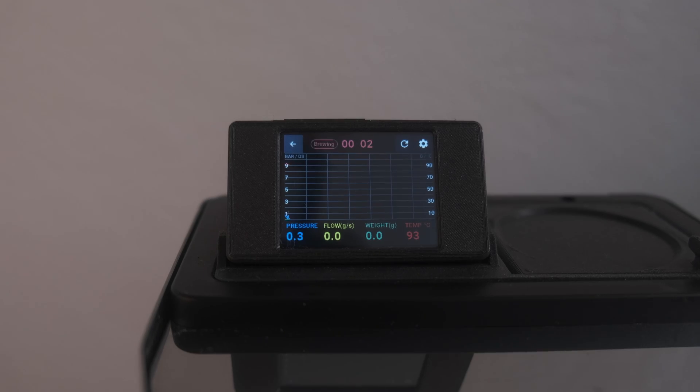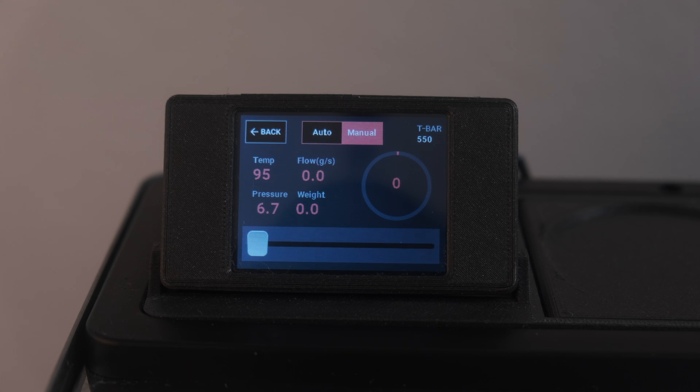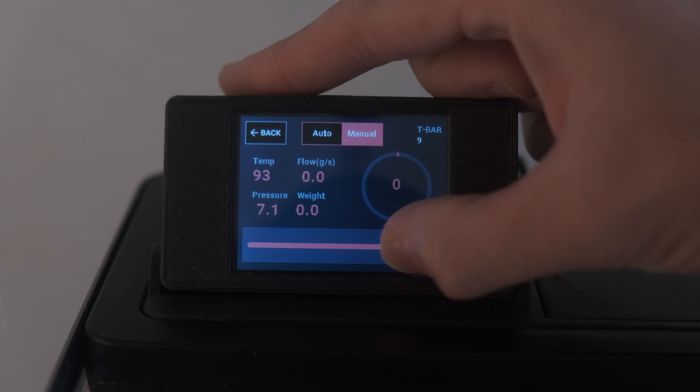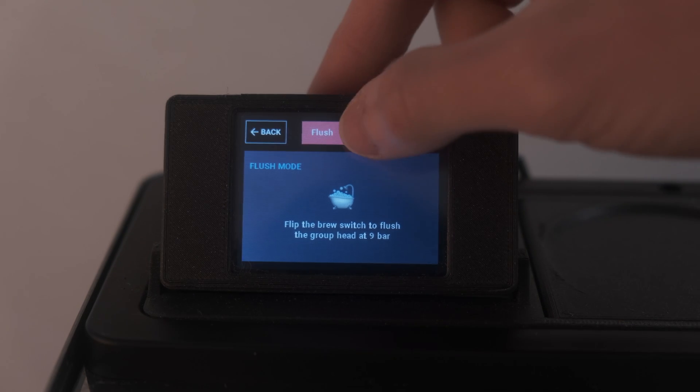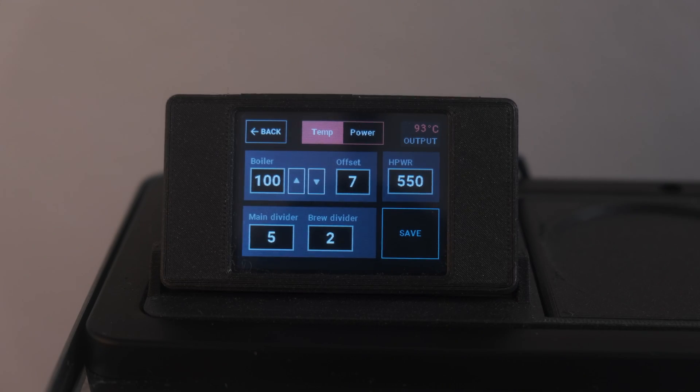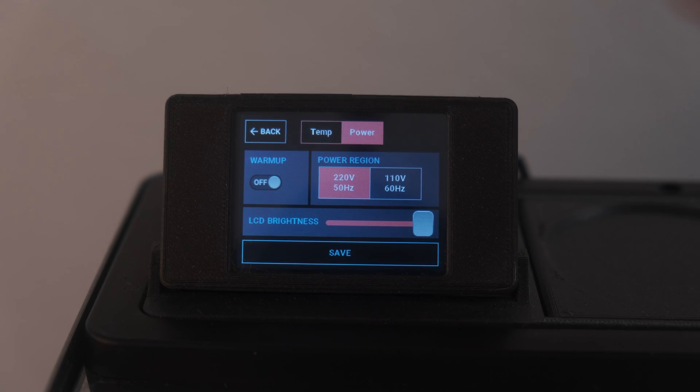The machine goes through the following sequence: pre-infusion, pressure hold, then finishes with pressure profiling. The machine turns on the pump, reads the pressure, and either increases or decreases the pulses to match the configured value — the software does this on a loop, moving to the next phase of the routine as time goes by. All values are then displayed on a beautiful graph, enabling home baristas to make data-driven decisions for their next cup. If you want full manual control, you can bypass all settings by going to the manual extraction screen and selecting the desired pressure. Other modes include a flush mode running at a constant nine bars and a descale mode for maintenance. The last part of the menu covers machine-specific configuration. Visit the Discord to make sure everything is configured correctly for your setup.